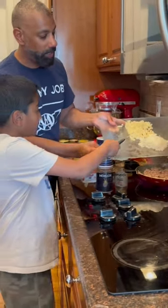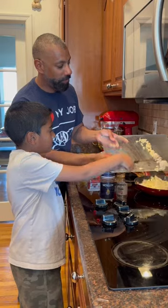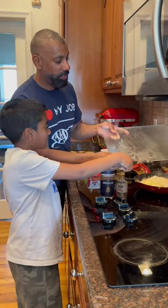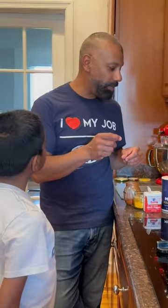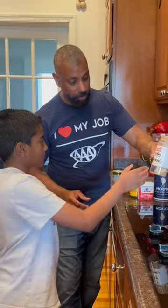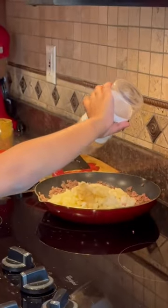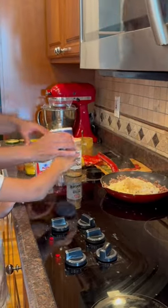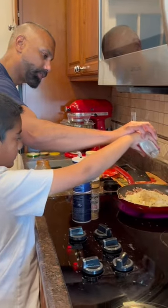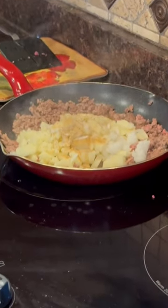Go ahead and slowly slide all that in — we've got the onions and potatoes. Very good. We're going to mix this together and add some of the same Indian spices. Let's put a little bit of cumin in, a little salt, and a little bit of black pepper. We're going to let that cook for a little bit and then add a few more ingredients.